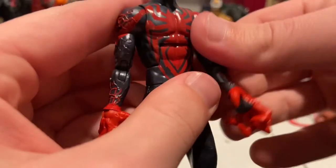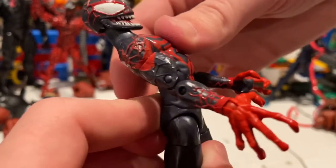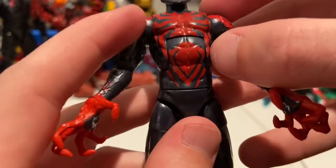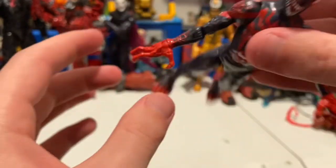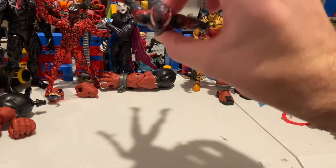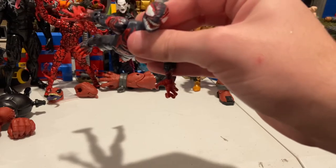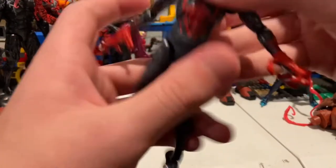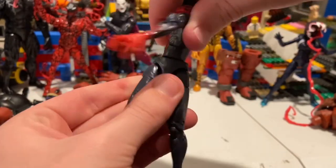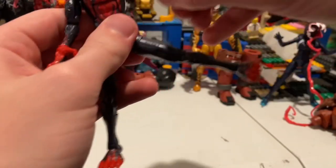He has an ab crunch — forward that much, backwards that much. When bent backwards the red spider logo paint is missing slightly, which could bother you in dynamic poses like jumping off a building depending on your lighting. He also has a waist swivel with 360 rotation, and he can kick to the side.